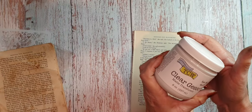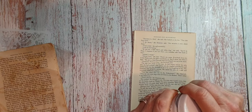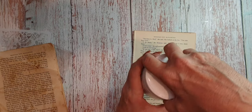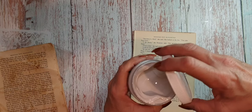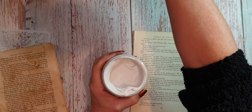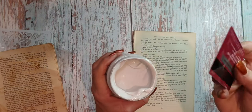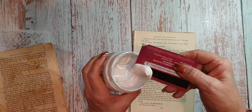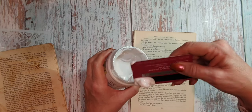Now clear gesso — it's really easy to use. I got mine from Create and Craft, I think. I've had it ages; I had to add a little bit of hot water to it. I just use my glue spreader — that's probably a bit much.